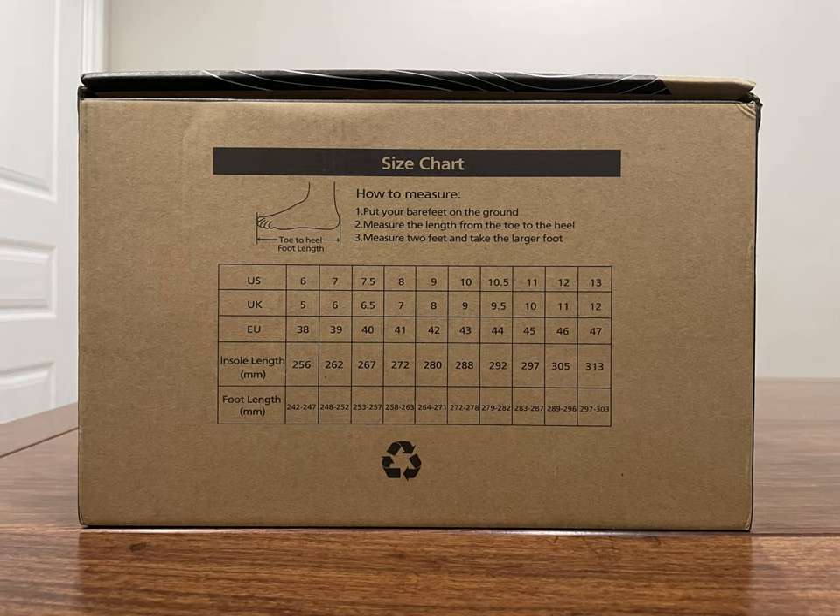Regarding size selection, my foot length is 270mm. I wear Nike size 43 at 275mm and Shimano size 44 at 278mm. On Avitus, I chose size 42, which supports foot lengths between 264 and 271mm. The sizing runs small, so I suggest choosing according to your actual foot length and the size chart.